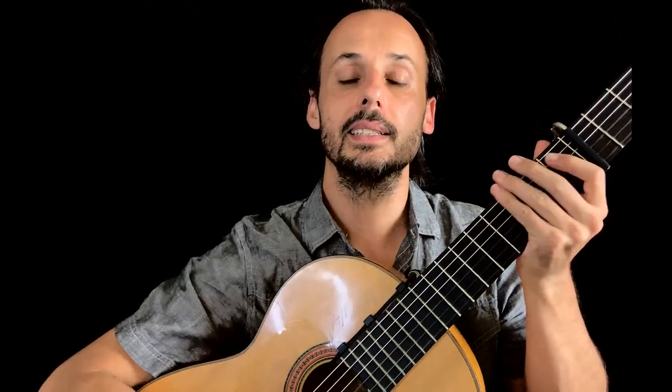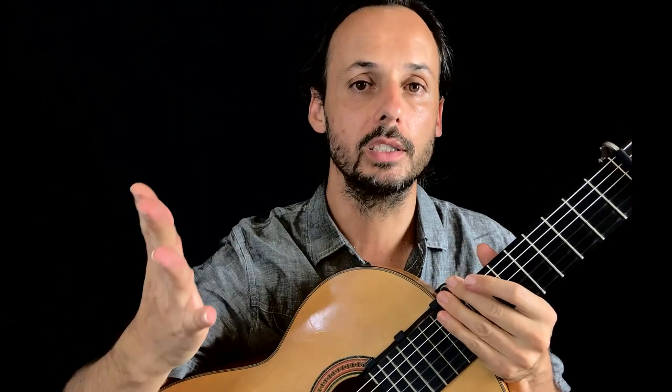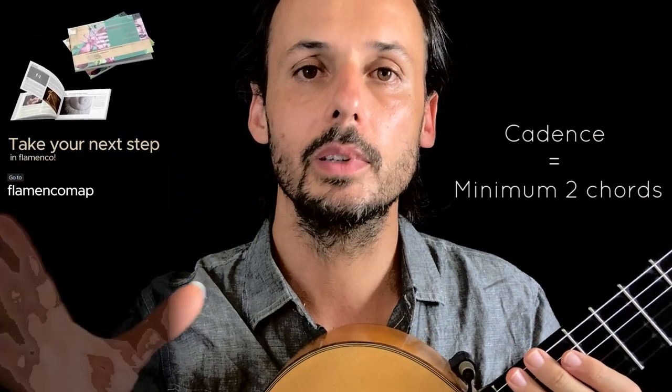Last time we talked about the full Andalusian cadence — a four-step, four-chord progression. While it is often found in this complete form, we also said that a cadence is minimum two chords.